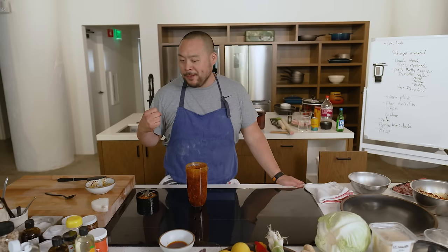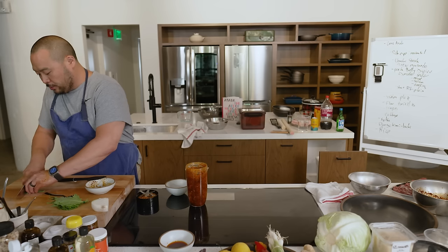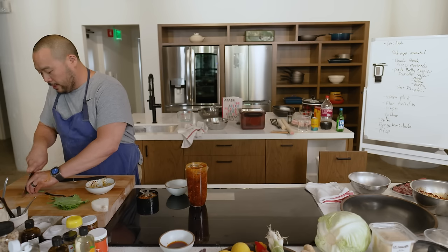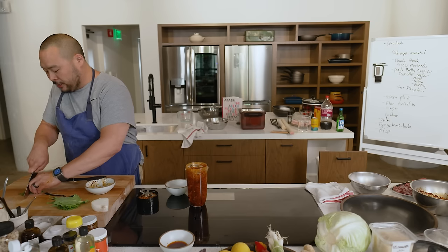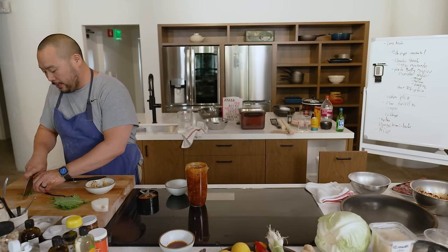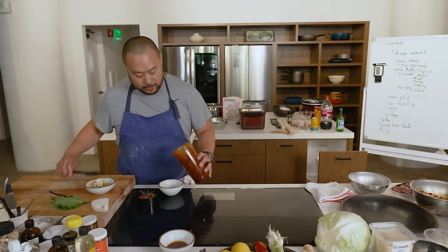It's almost like a nam prik — it tastes like that. I think that's really nice. I'm going to add some shiso to this. I'm not entirely sure what this is becoming, but we're going to call it a salsa for right now. I'm only putting shiso in because I didn't have cilantro on hand — arms-reach cooking. I know it's going to be delicious.